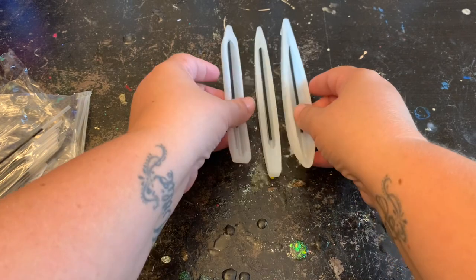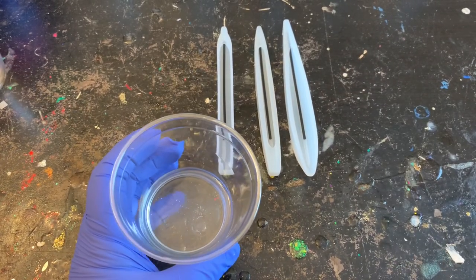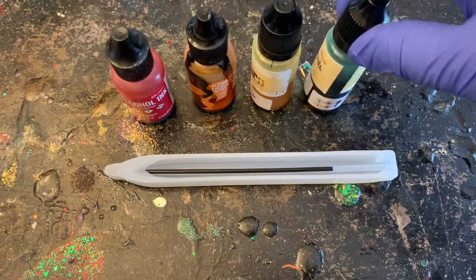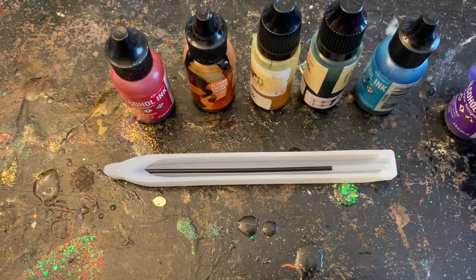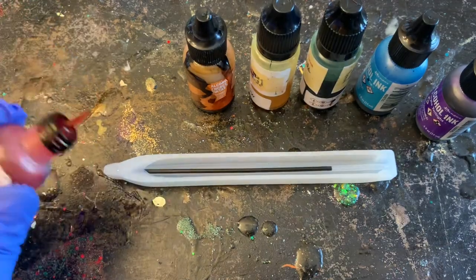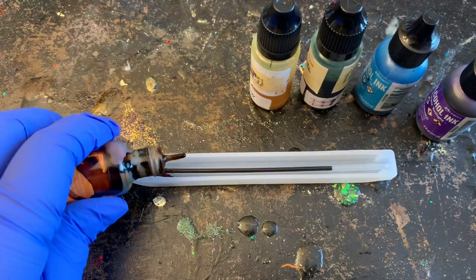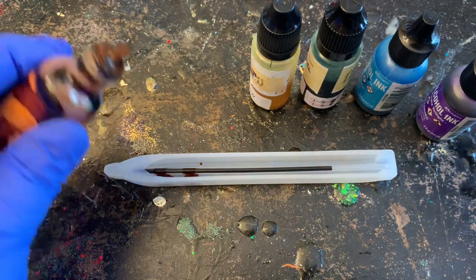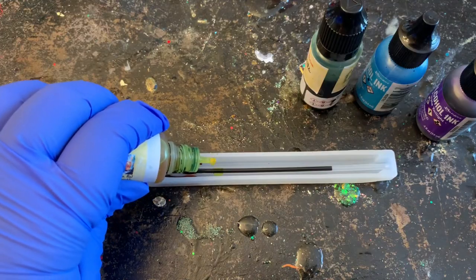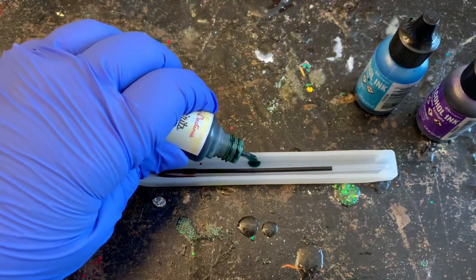I went ahead and did that with all three of my molds. I had some extra epoxy from when I was doing tumblers and I'm going to do an alcohol ink one this time — kind of a rainbow-colored one. But you can do anything you want with these: you can make them look like the tumblers you're making, put candy in them, put shells in them — the possibilities are endless, pretty much like doing a coaster.